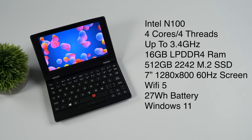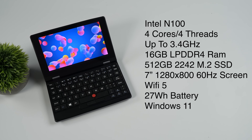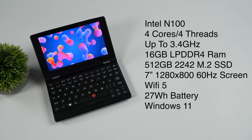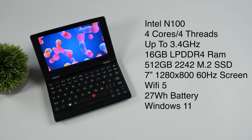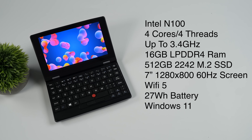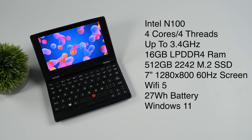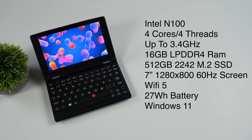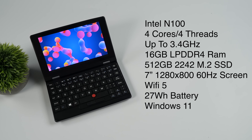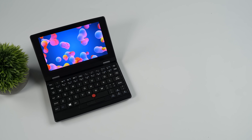This has 16 gigabytes of LPDDR4 RAM, a 512-gigabyte 2242 M.2 SSD, and a 7-inch 1280 by 800 display at a 16 by 10 aspect ratio. Wi-Fi 5, and I believe Bluetooth 4.2 — I really couldn't find the exact version. It's got a 27-watt-hour battery, and out of the box this is running Windows 11 Home. Since we've got an x86 CPU, you could theoretically install Linux, though I'm not sure if touch would work out of the box. If you end up trying it, let me know in the comments.